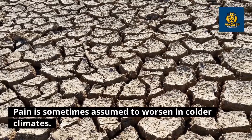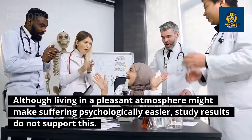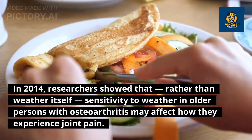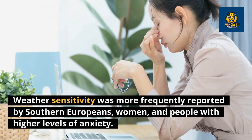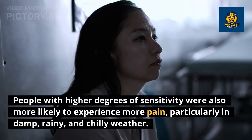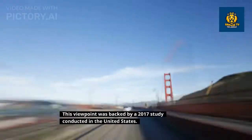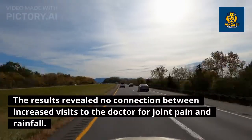Climate: pain is sometimes assumed to worsen in colder climates, although living in a pleasant atmosphere might make suffering psychologically easier. Study results do not support this claim. In 2014, researchers showed that weather sensitivity in older persons with osteoarthritis — rather than weather itself — may affect how they experience joint pain. Weather sensitivity was more frequently reported by southern Europeans, women, and people with higher levels of anxiety, who were also more likely to experience more pain in damp, rainy, and chilly weather. A 2017 U.S. study found no connection between increased doctor visits for joint pain and rainfall.